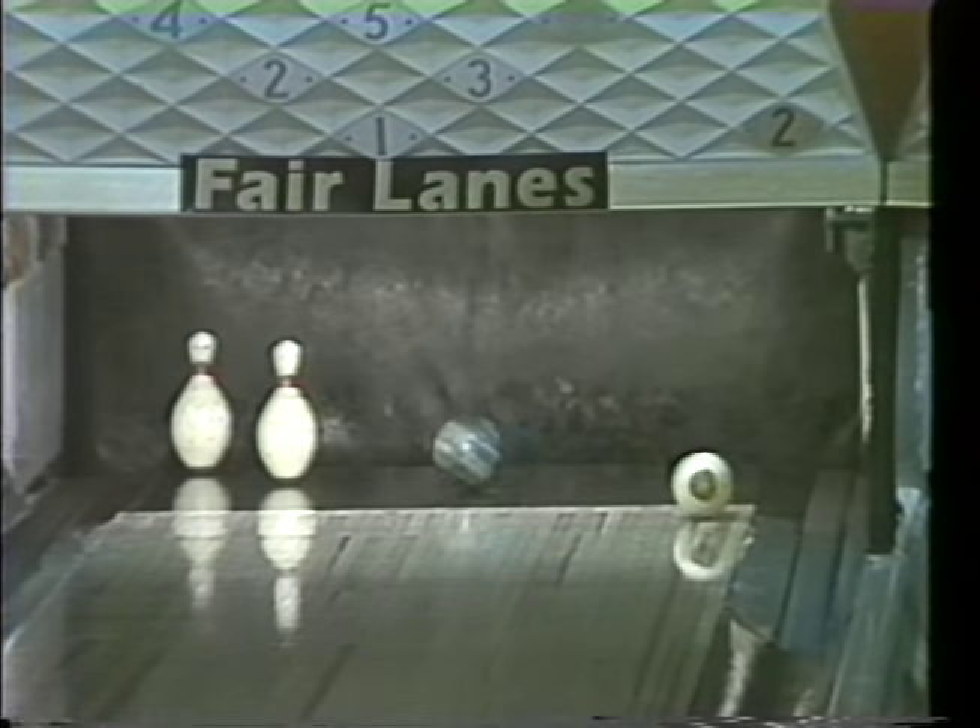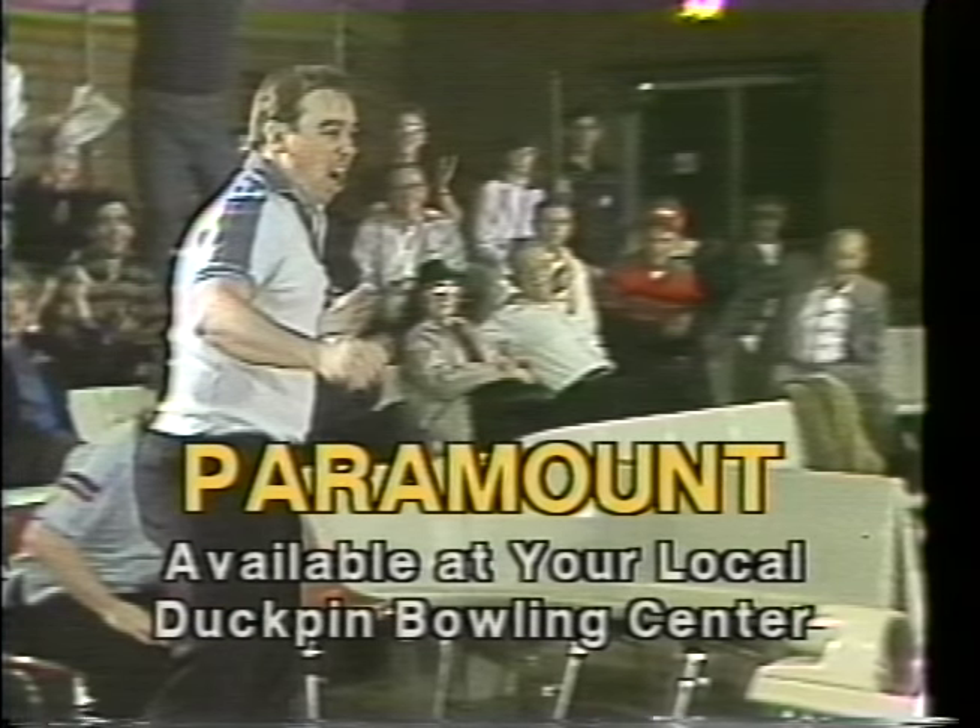At last, a ball that looks sharp, feels great, and scores even better. Sting the competition with the Scorpion from Paramount.